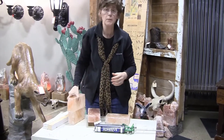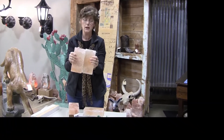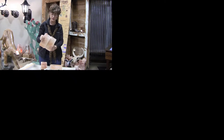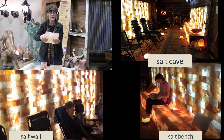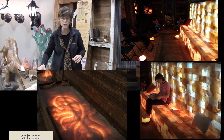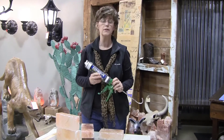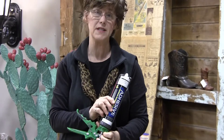So when you come to Salt and Scents to sit in our mine, or our cave as it's called, you don't have to worry about anything being detrimental to your health or what you're breathing. You don't have to worry about a brick falling down and hitting you. If you want to build your own salt cave, or a salt wall, or just a patio, come to Salt and Scents. We're now dealers for the adhesive — you can get it right here. Thanks a lot, I hope to see you soon.